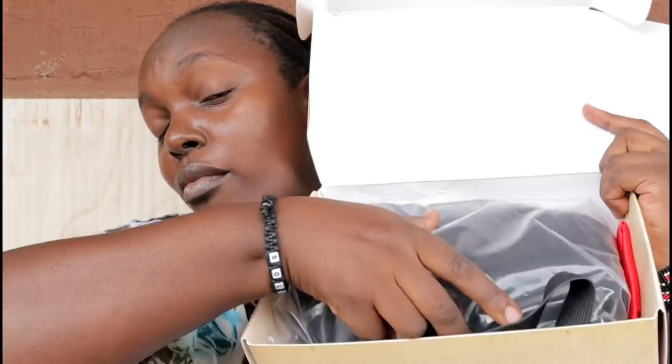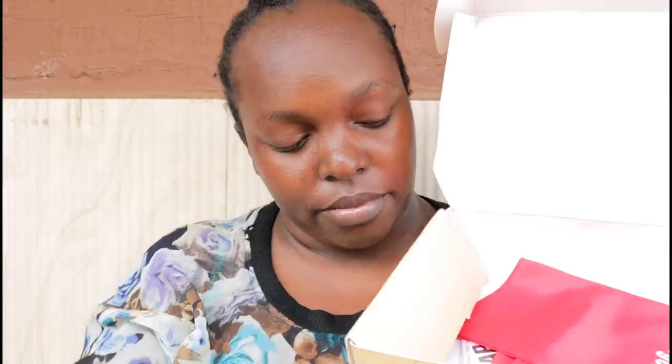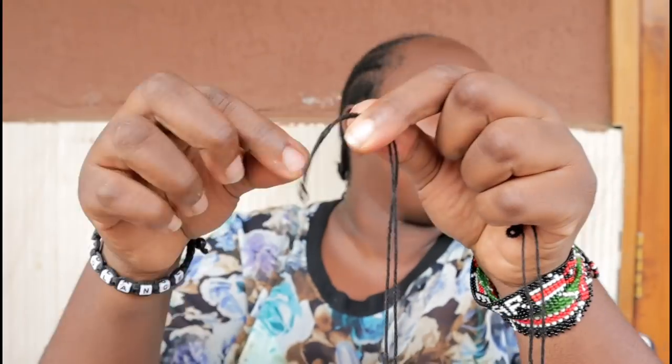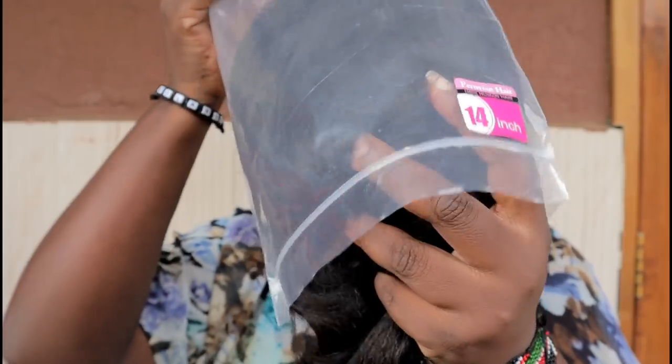I love opening boxes. The box comes with a wig, a satin bag that you can put your hair in, a wig cap, and an elastic band. Tie a knot on your thread. The wig is 14 inches.